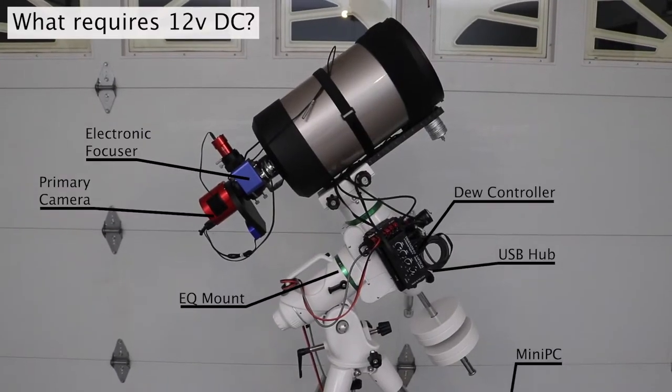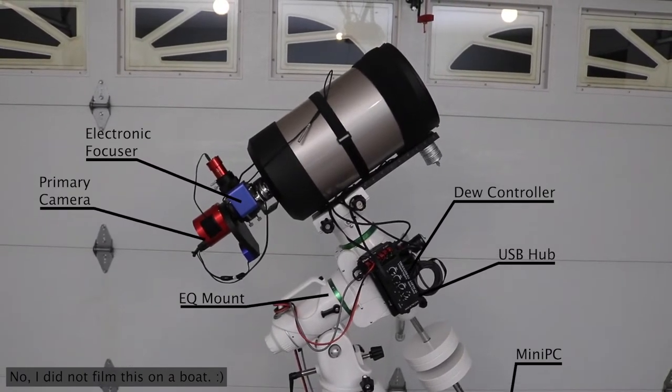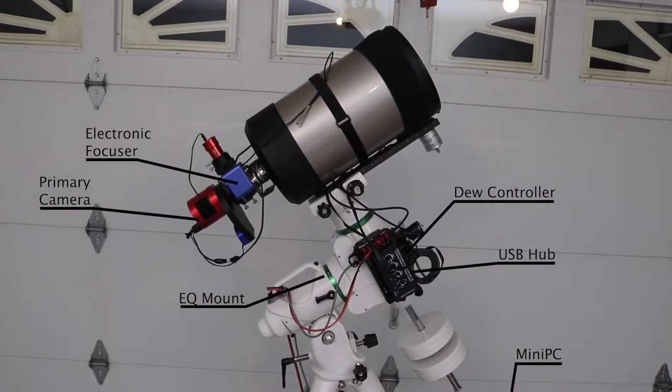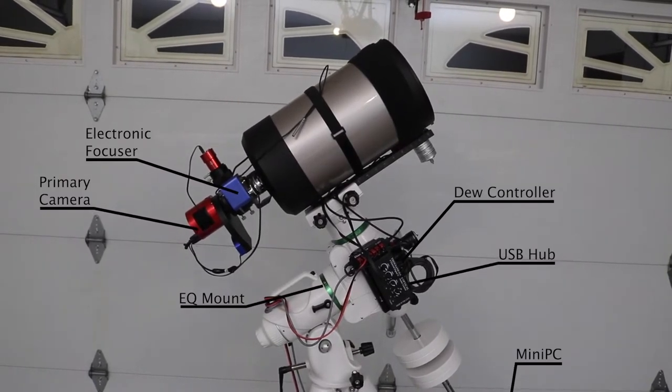We are going to try to convert some of the power necessary for various parts of my telescope to be native 12 volt DC. They all come with power bricks or different types of cabling, and I'd like to remove all those bricks, so I'm going to try to teach you how to do that today.